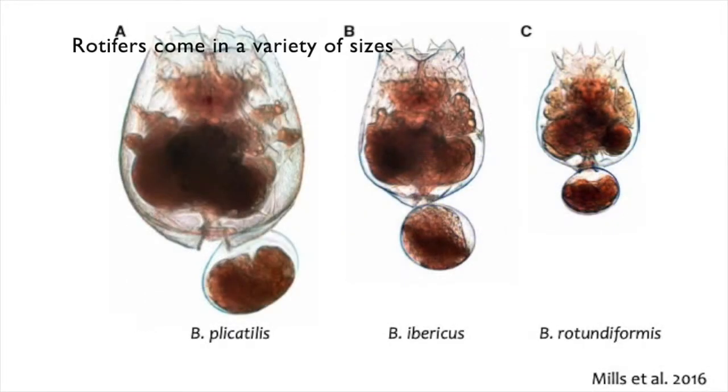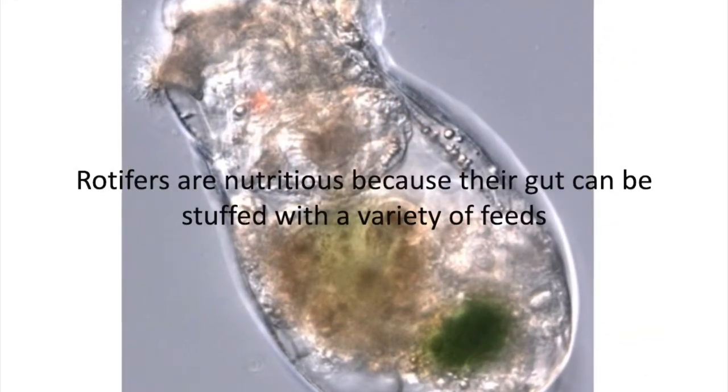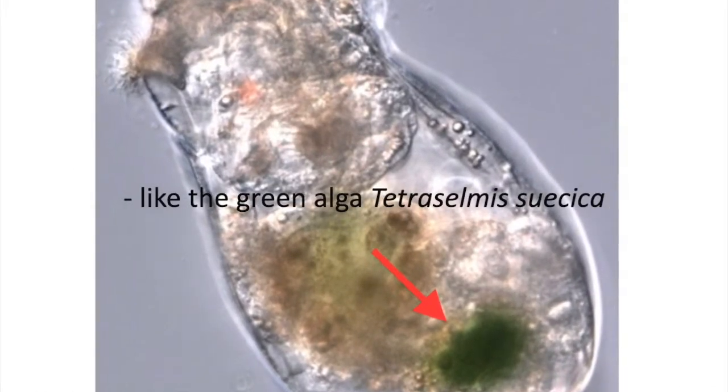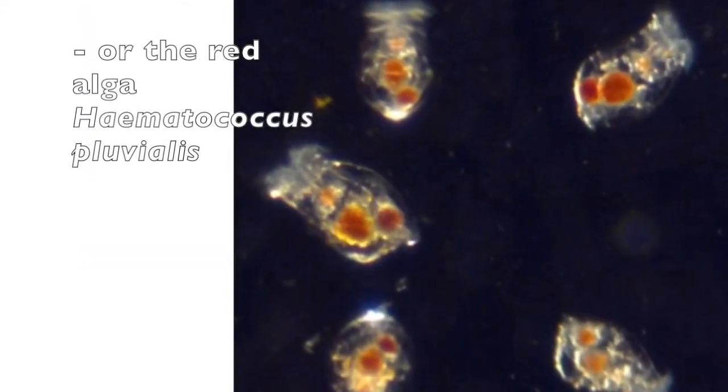Brachionus rotifers come in a variety of sizes, from a large Brachionus plicatilis about 300 micrometers to a small Brachionus rotundiformis about 140 micrometers. Rotifers are nutritious because their composition is determined by the food that they eat, like the green alga Tetraselmis suecica or the red colored alga Haematococcus pluvialis.